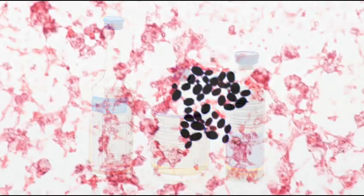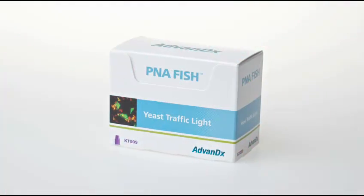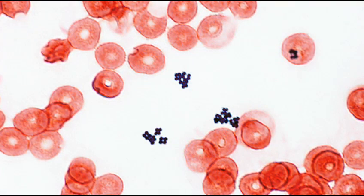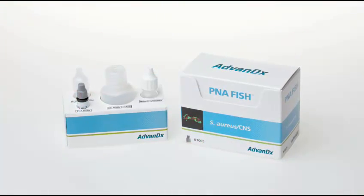There are four basic steps, and it's very straightforward. Once a blood culture signals positive, a gram stain is performed, and based on the gram stain result, the appropriate P&A FISH test is performed. For example, if the gram stain reveals gram-positive cocci in clusters, the Staph aureus CNS P&A FISH test will be performed.